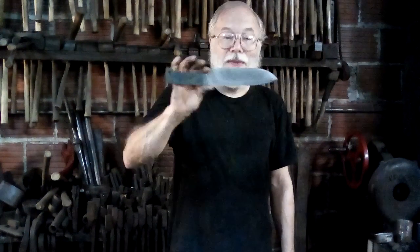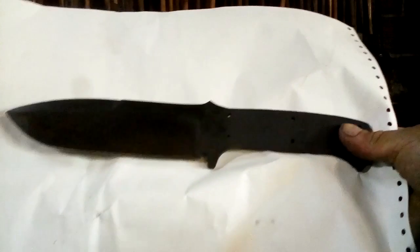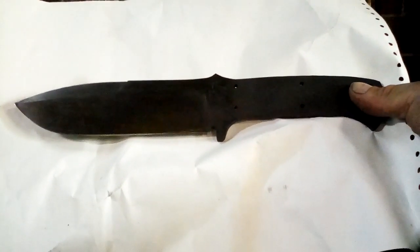Anyway, this is the before. I'll show you the after. This is the blade after parkerizing.